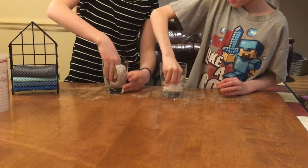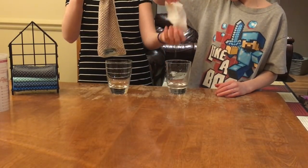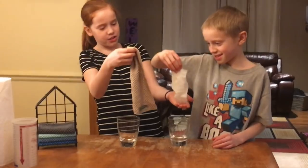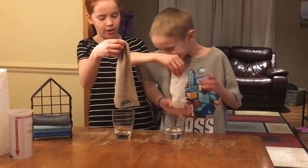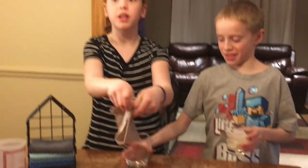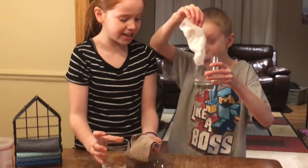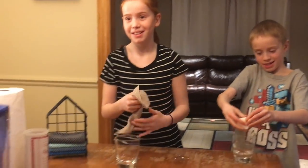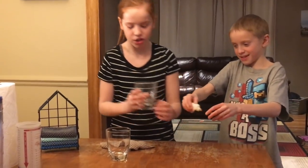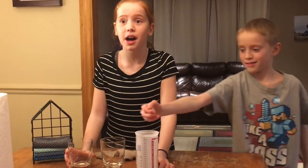Which one will absorb the most? Your everyday quality paper towels and your Norwex reusable counter cloth. Wow! It is not dripping. And let's see how much water was left in here — Micah has to squeeze some. Wow! Like half of a quarter cup.